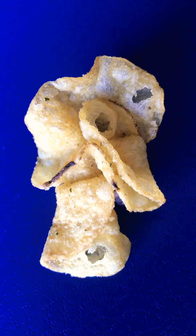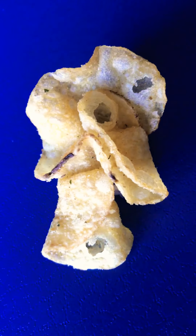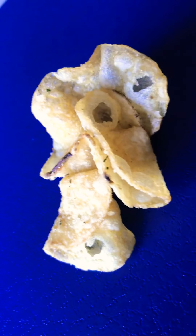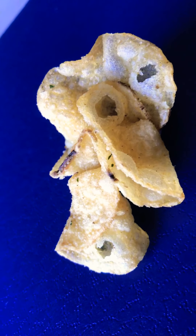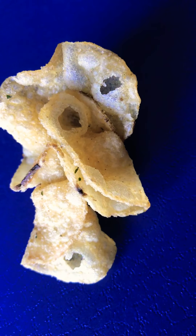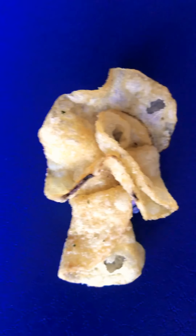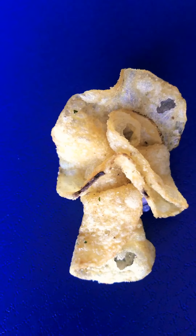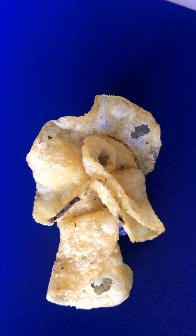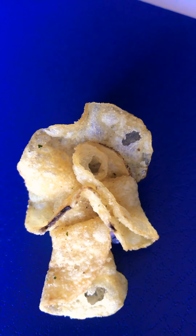I was eating some kettle potato chips and I don't like to eat the large ones — I feel like if I eat a whole chip, I'm eating a whole chip. So I was eating the broken ones, fishing through to find the broken chips, and I stumbled across this one that felt huge. I pulled it out and it's really big — probably the length of my palm.